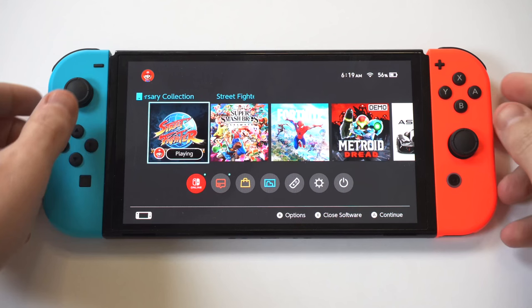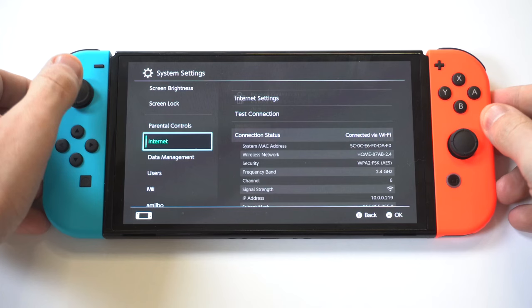I'm going to be showing you a really cool trick for how you can get Netflix to work on the Nintendo Switch OLED. There are a couple of steps you need to take in order to get this to work.